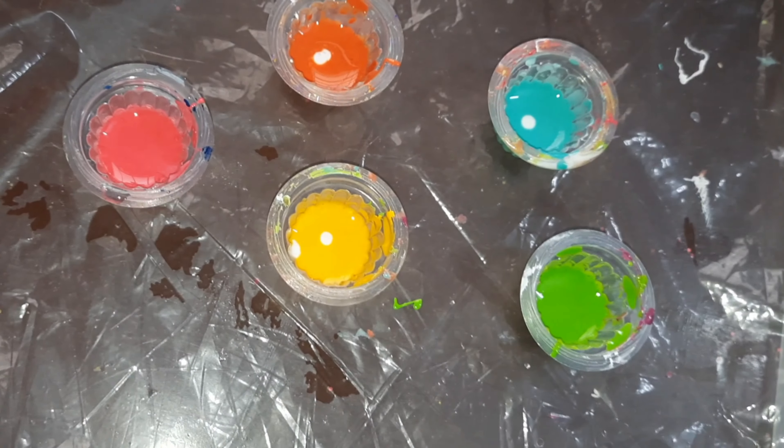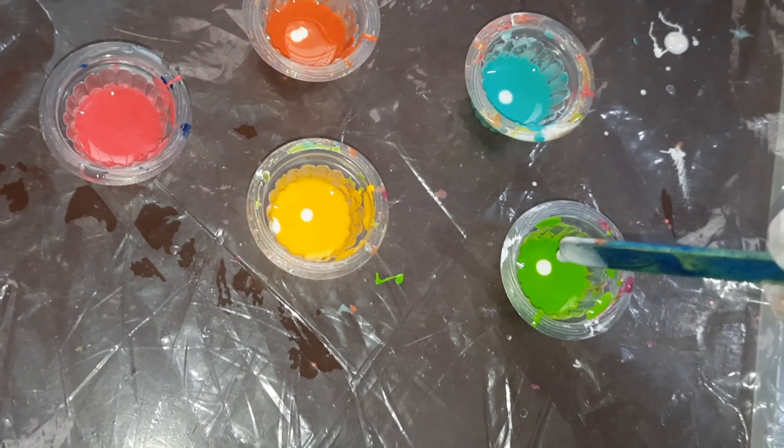Next, I am adding 2 drops of ultra white pigment to it.